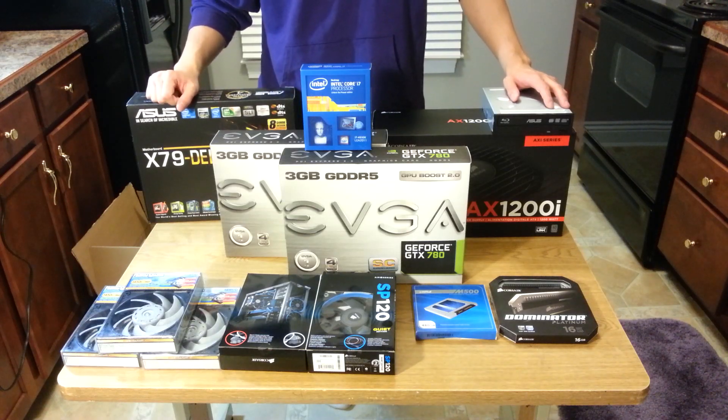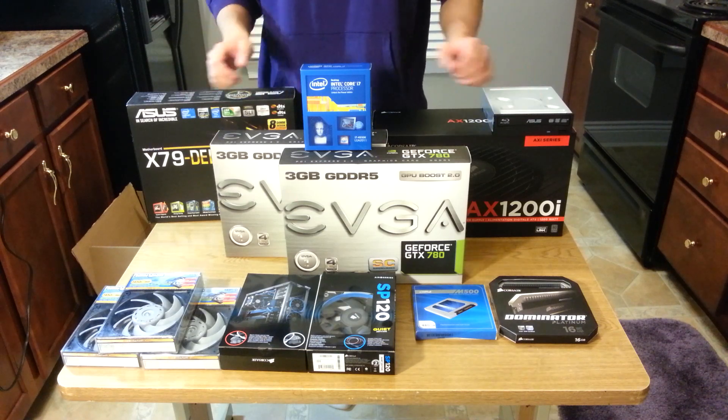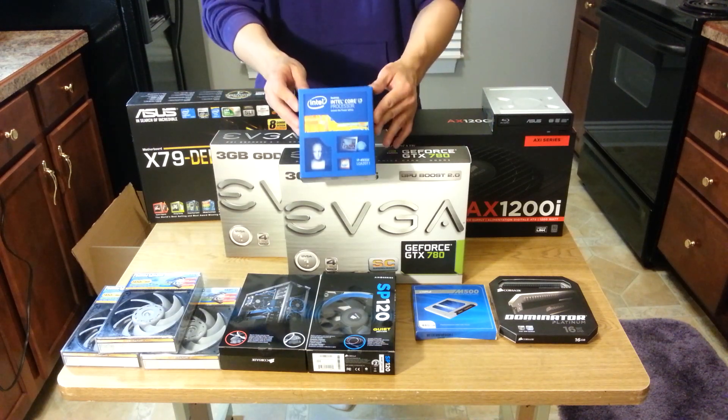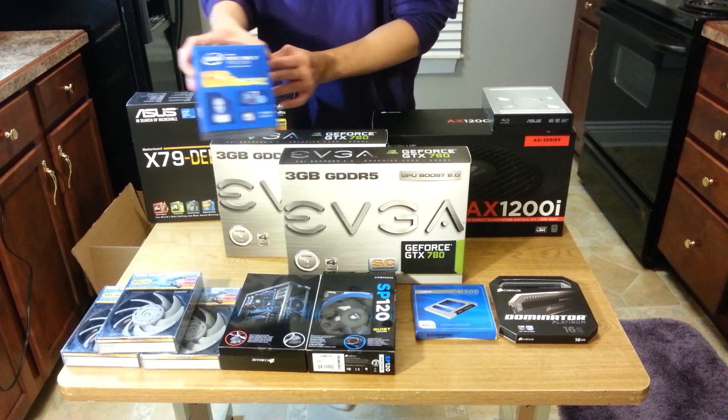Hello everyone. I've gotten everything I need to begin my new PC build, so I'll talk you through all my components before I begin. The centerpiece of my new PC is the i7-4930K processor — I've already talked about this processor in an earlier video.